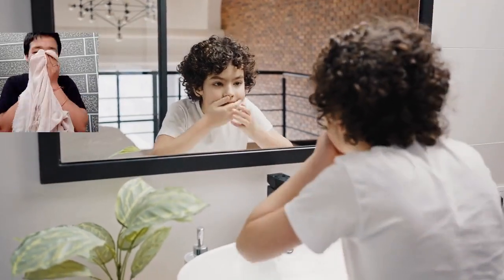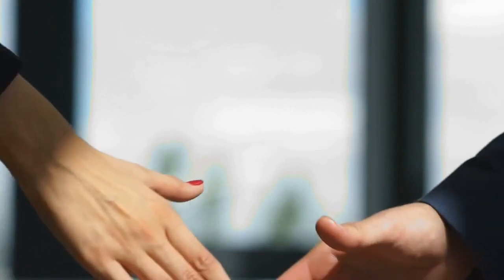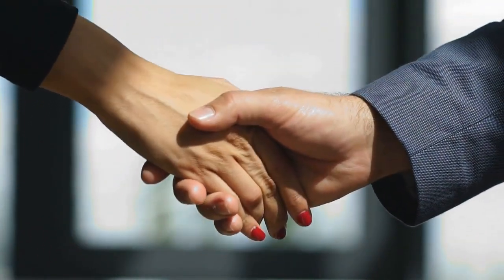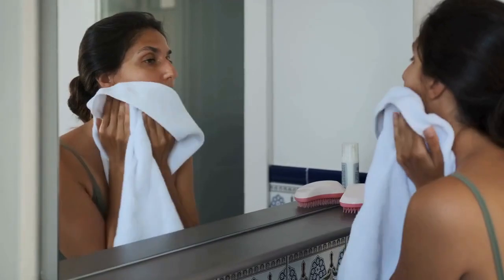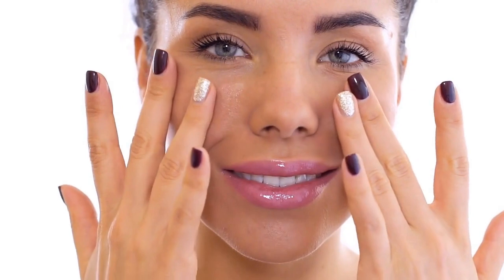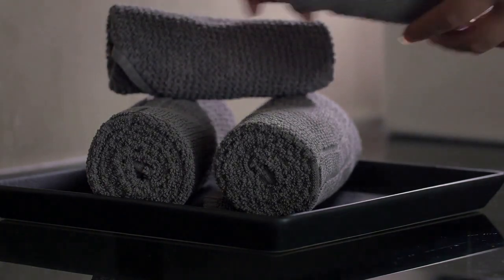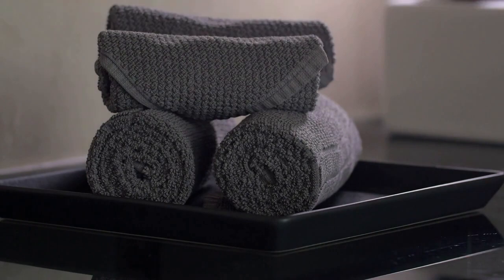But that's not all. We also need to talk about the proper way to dry your face after washing it. It may seem like a small thing, but trust me, it's important. You must appreciate the significance of drying your face properly. You must not rub or wipe your face dry post washing — that would be a huge mistake. The best thing to do is to pat your face dry with a fresh, clean towel or, better yet, a hygienic paper towel.